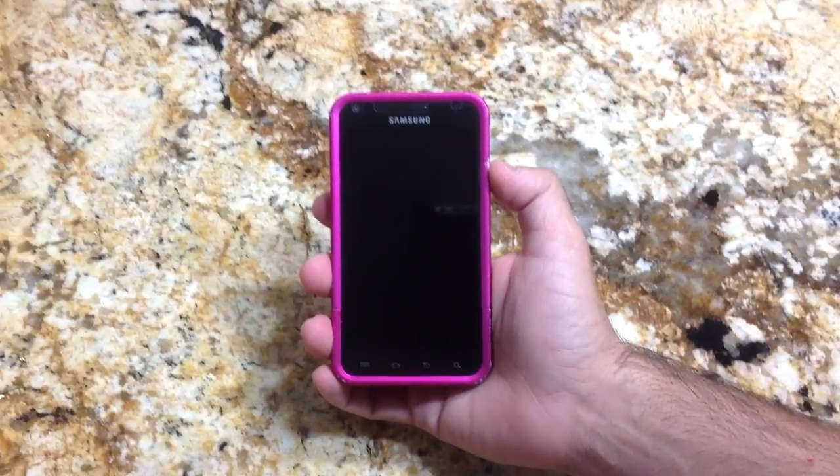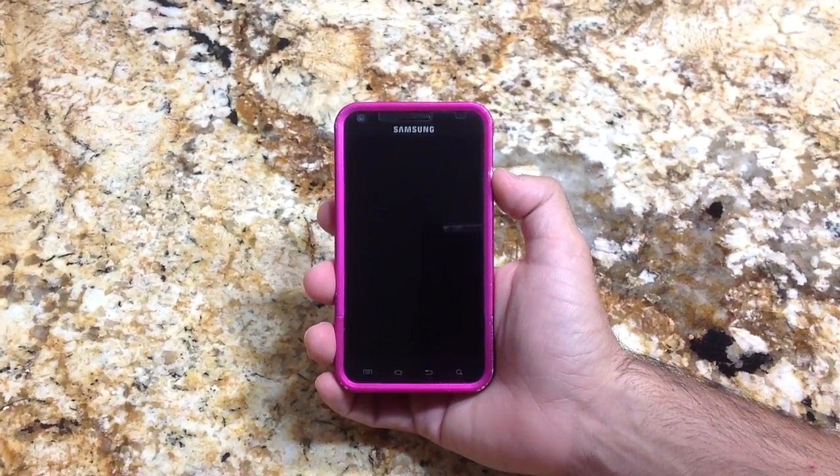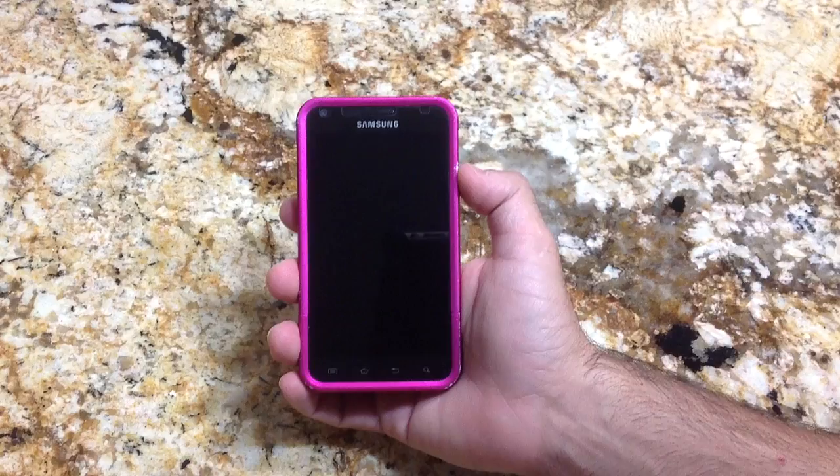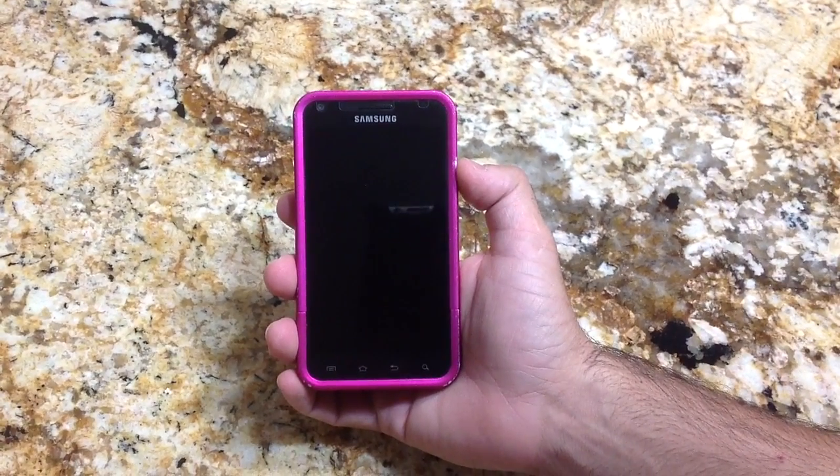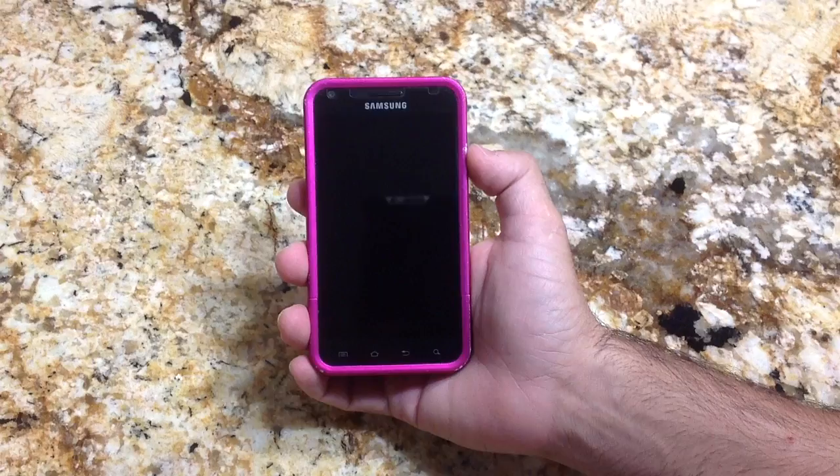Hi guys, EVP Man with Tablets4Me.com, and today I'm going to show you how to manually update your Samsung Galaxy S2. In this case, this is my wife's Samsung Galaxy S2 from Sprint.